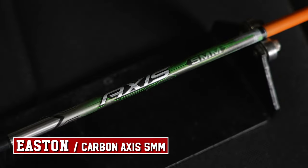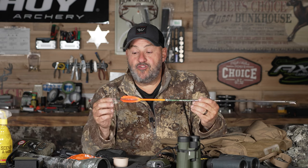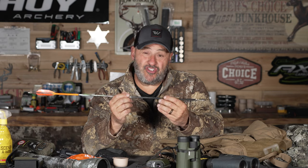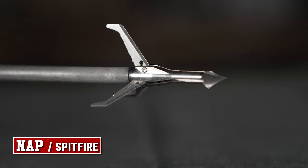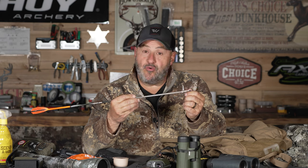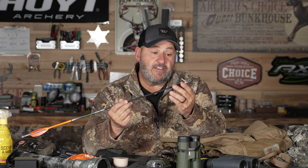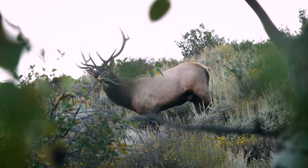I've got my Easton Axis 400 5-millimeter arrows, and the reason I'm shooting the fives is so I can put one of the new Blackout lighted nocks on there. I've got an arrow that's just shy of 500 grains total. I've got a 50-grain brass insert and I'm shooting my trusted Spitfire broadhead — trusted for 20-plus years. I'm shooting my new Hoyt at 68 pounds at 27 inches, carrying enough kinetic energy for a complete pass-through. Just got proof of that on a bull at 25 yards in Utah.